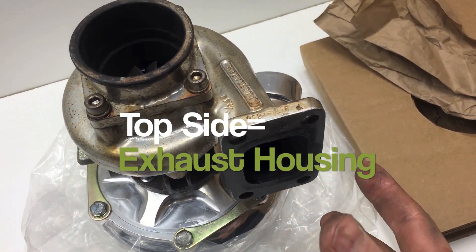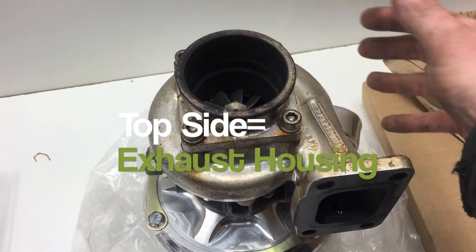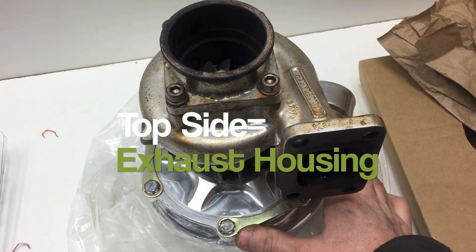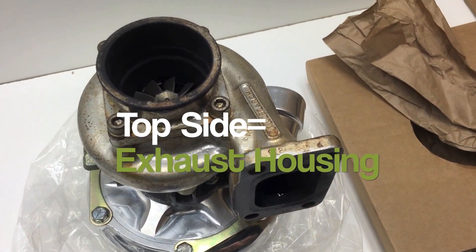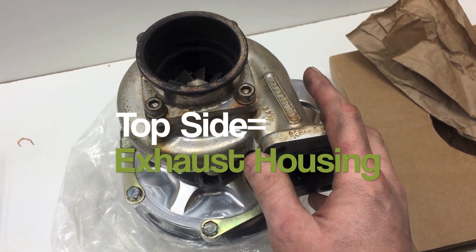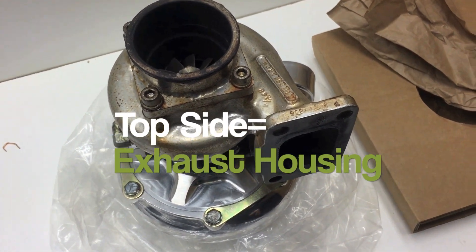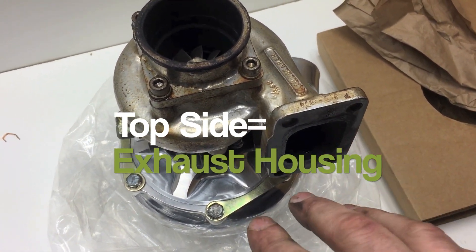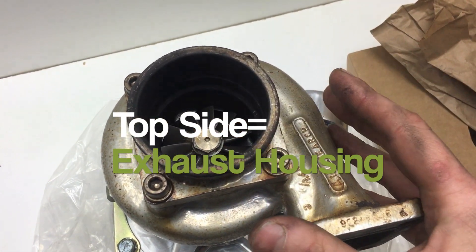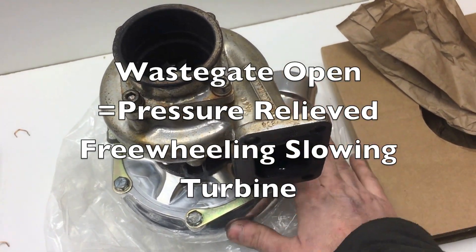Now, keep in mind that as the car accelerates, creating more airflow, this is going to build pressure in the compressor side and your intake manifold, and as that builds pressure, at some point it's going to have to be relieved, and that's what the function of the external wastegate does. It relieves the pressure on this side as the exhaust is coming out. It's going to let the exhaust travel a different way out, slowing this wheel down because it's relieving the pressure, which in turn relieves the pressure in your intake manifold.